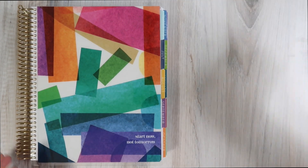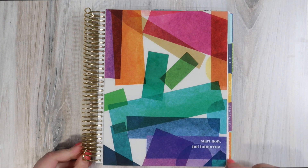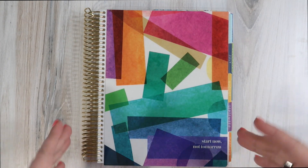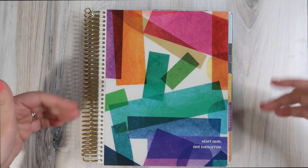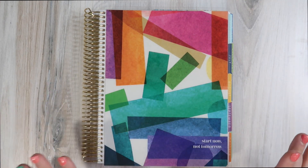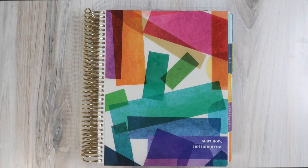So without further ado, let's dive right in. First, we are going to take a look at the vertical planner. This is your normal 7x9 life planner — the size we currently regularly know as the life planner. The Harmony theme is absolutely beautiful. This reminds me of scrapbooking, which I used to be way into. I love how perfectly imperfect this is — it's gorgeous, not meant to be symmetrical, but absolutely beautiful.